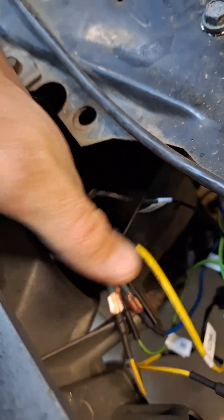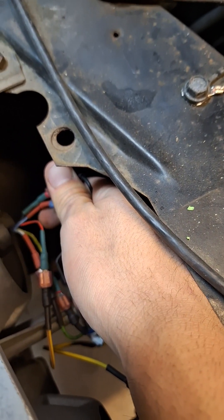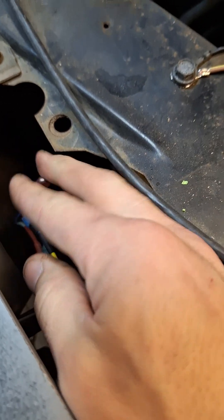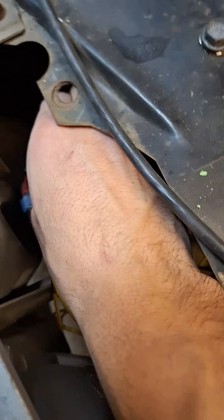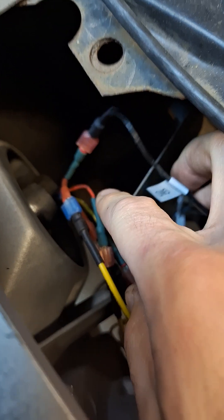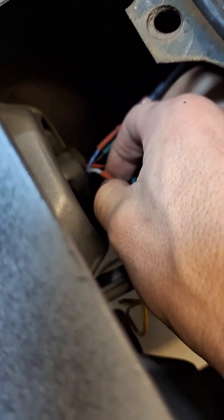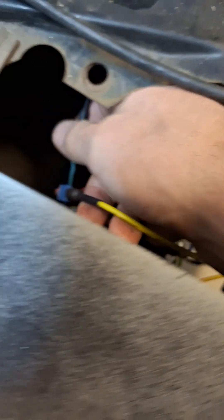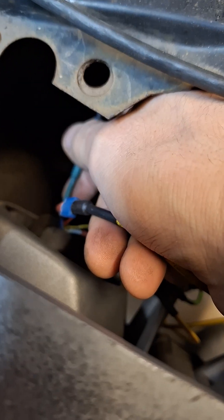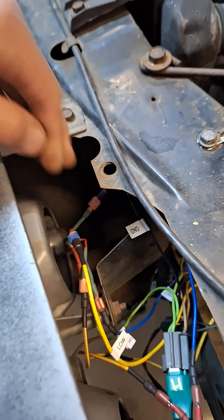It's really hard to see because I don't have a lot of room, but inside that cut plug there was a black wire — it has some green heat shrink on it — a blue wire, and a white wire. Black is your ground; I know it looks green because of the heat shrink, but it is a black wire underneath.